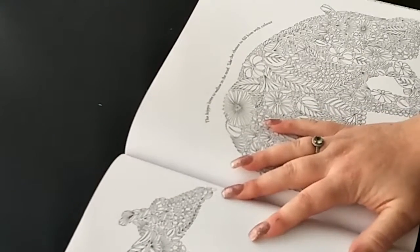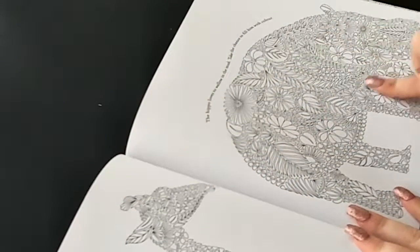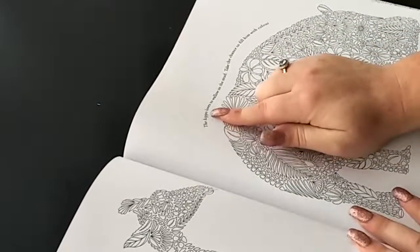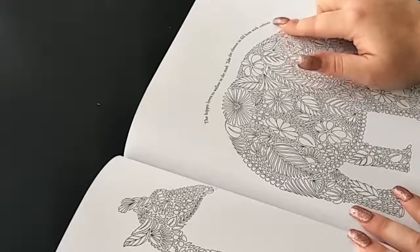We have some giraffes here and then we have a hippo, and it says 'the hippo loves to wallow in the mud - take the chance to fill him with colour.'